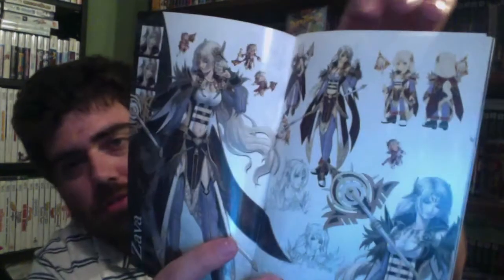And then we have a collector's edition art book. Let me flip through a few pages here. Some character art — I guess your main protagonists. A lot of cool character design in here obviously. And some environments. Yeah, this is pretty awesome.